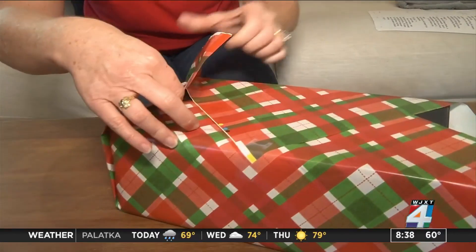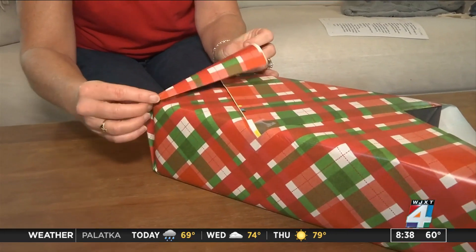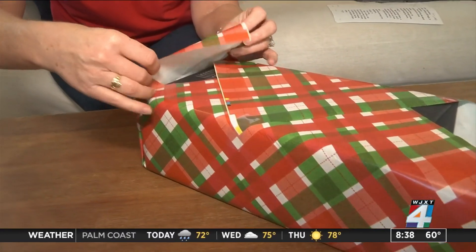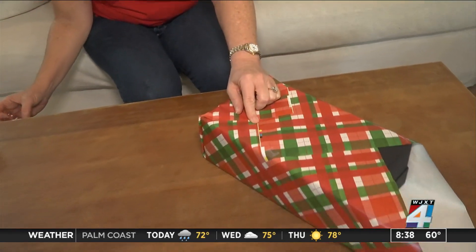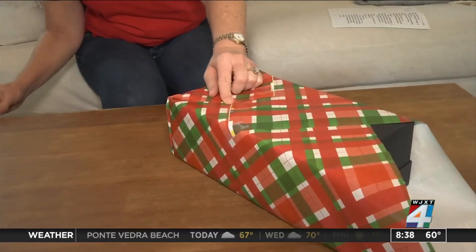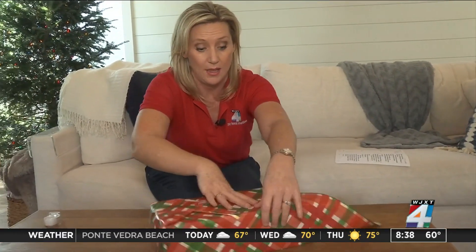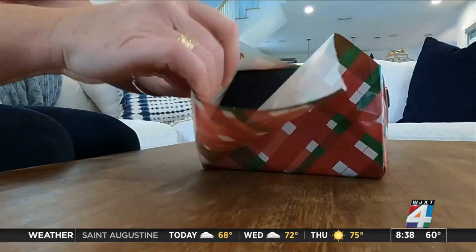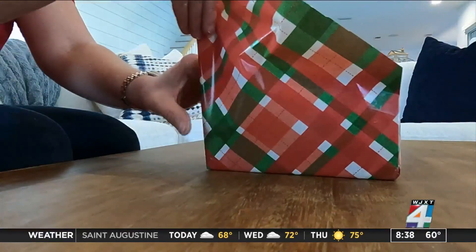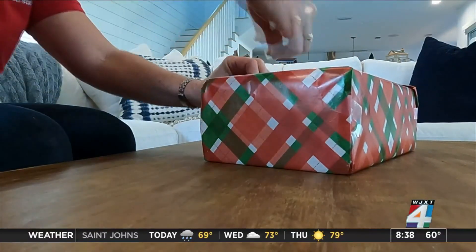Fold it in just like that to get rid of that excess paper, then fold it over and make sure it looks nice. Put it down and fold it as well, and add the tape. You want to repeat the same steps at each corner until the package is covered. It's a great technique to reduce the amount of paper you need so you can save some money.